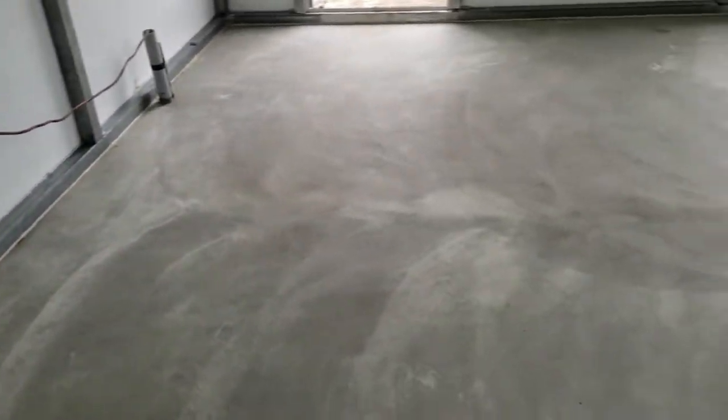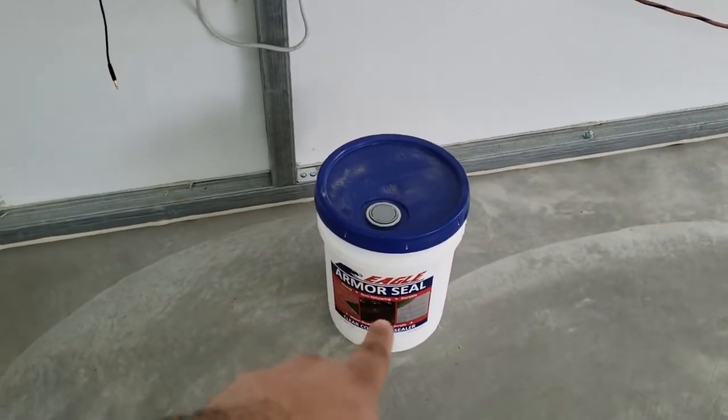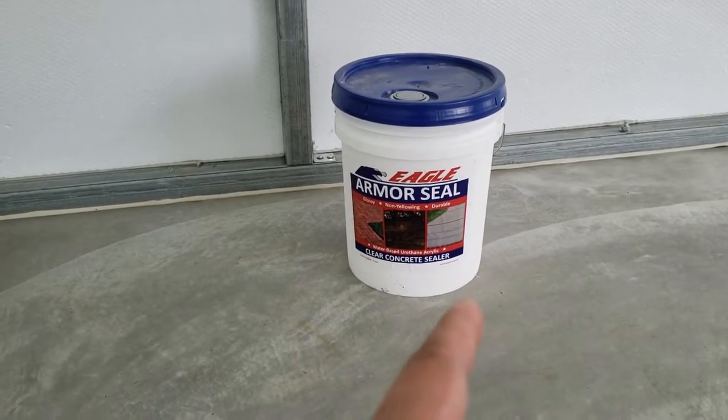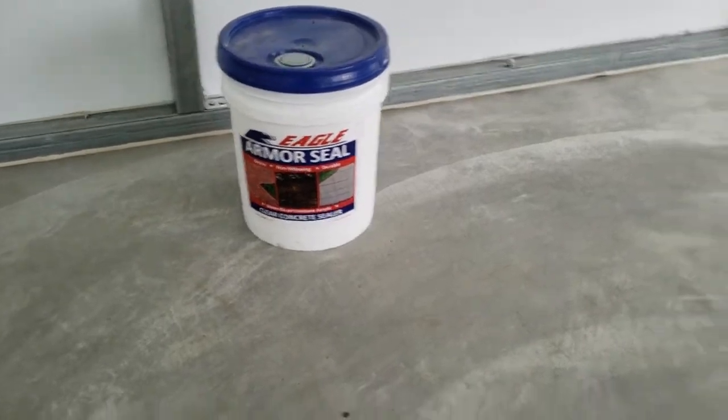What I'm hoping is that when I seal it, it kind of picks up the mud and gives it like a little brown tint — just makes it look more a certain color. We actually had a floor like that one time that had different patterns in it. I'm hoping it doesn't come out too plain; I'm looking for that textured pattern look. I'm coating with Eagle Armor Seal today. I saw a YouTube video on another product by this company, and after doing more research, I found out they have this Armor Seal, which is supposedly a little more durable than the water sealant that I saw.